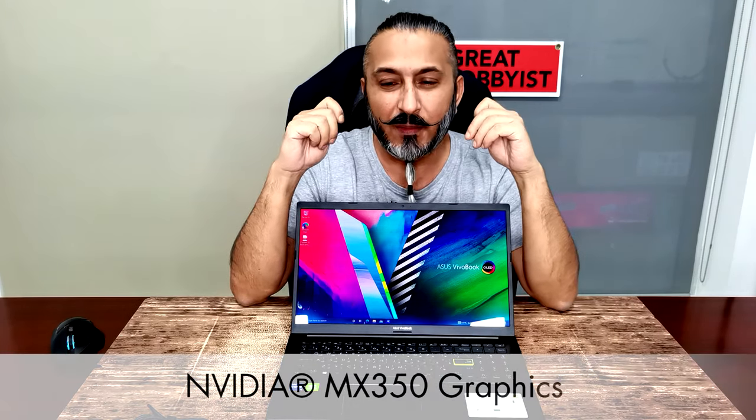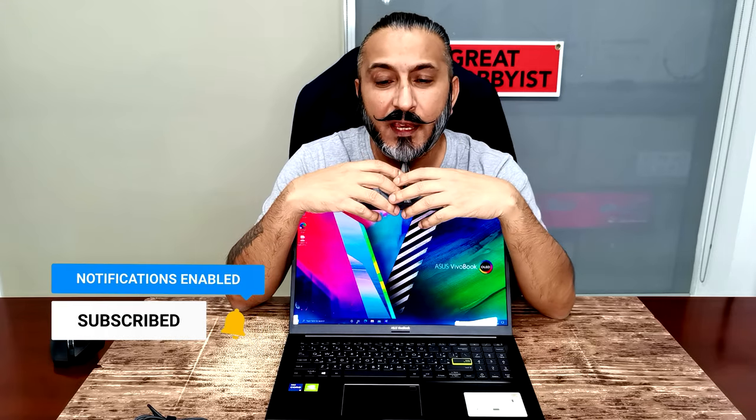Under the hood, this one has an Intel Core i5 processor — it also comes in an i7 chipset — and an NVIDIA MX350 GPU with 2GB of GDDR5 dedicated memory for graphics. You can expect great performance even in games, which is 3.5 times faster than integrated graphics. It works seamlessly with NVIDIA Optimus technology, giving you a perfect balance between long battery life and great performance.